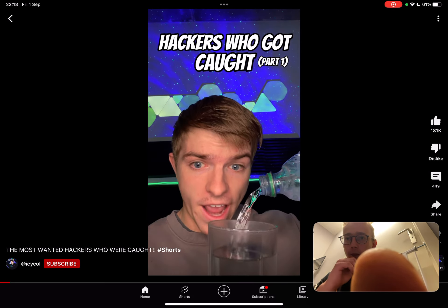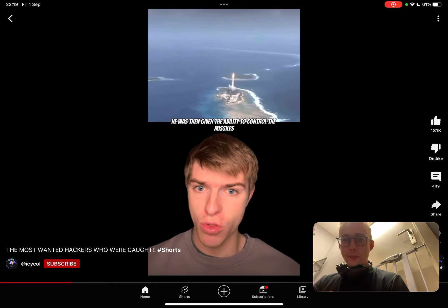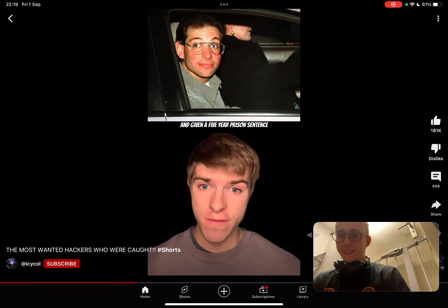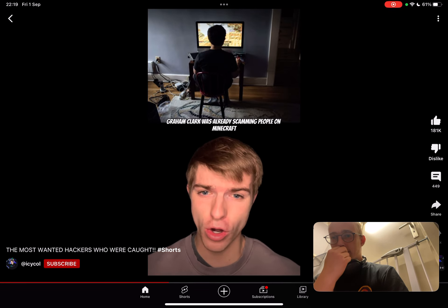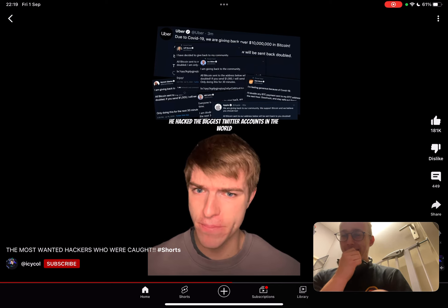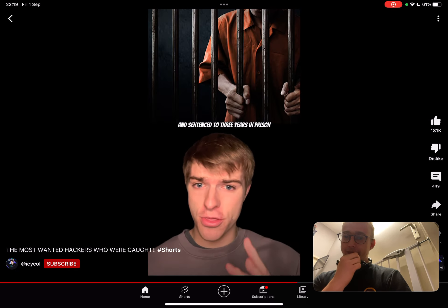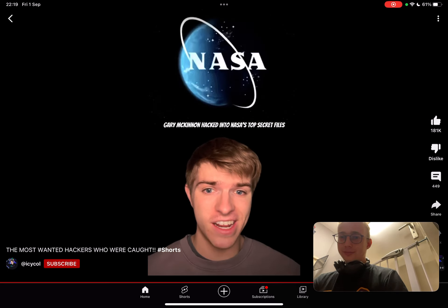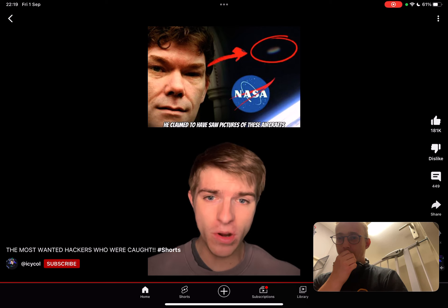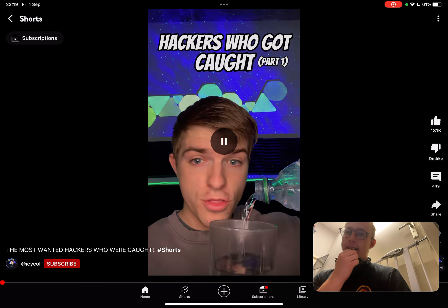Most wanted hackers who got caught: In 1981, Kevin Mitnick hacked into NORAD and was given the ability to control missiles in the USA. He was caught and given a five-year prison sentence. At age 10, Graham Clark was already scamming people on Minecraft; he later hacked the biggest Twitter accounts and made $725,000, getting caught the next day and sentenced to three years. In 2002, Gary McKinnon hacked into NASA's top secret files looking for UFO information, claiming to have seen pictures of aircraft being edited out.